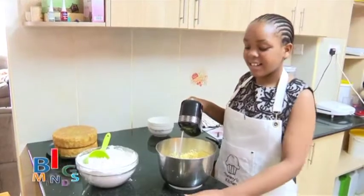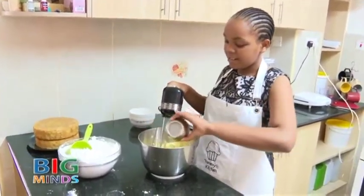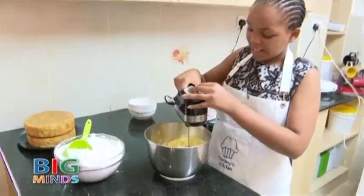Our margarine is ready. We are going to take the vanilla and add all of it in, and we are going to mix it again.